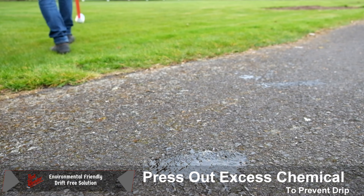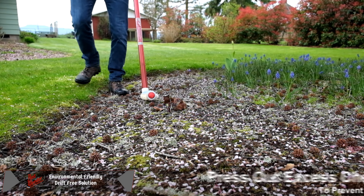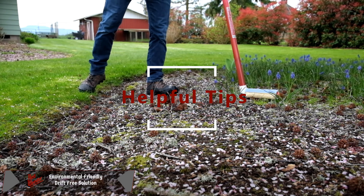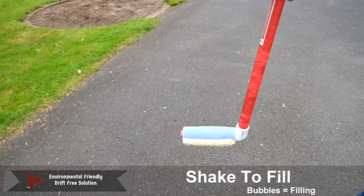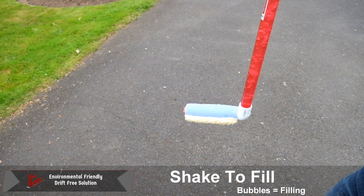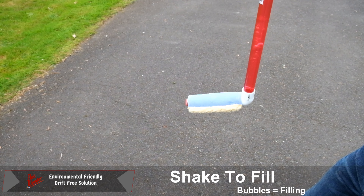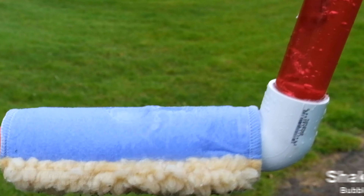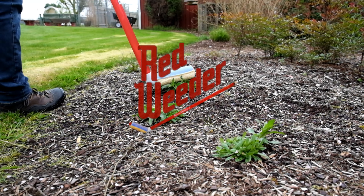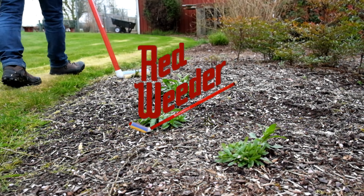Once you start using the red weeder, it's important to understand when and how to feed solution to your red weeder. If you need more chemical on the red weeder head, simply shake the red weeder and watch as it fills by monitoring the bubbles. It's time to start wiping out those weeds.